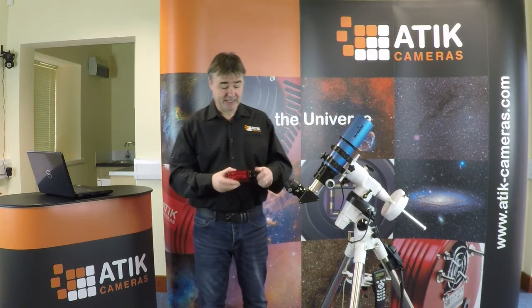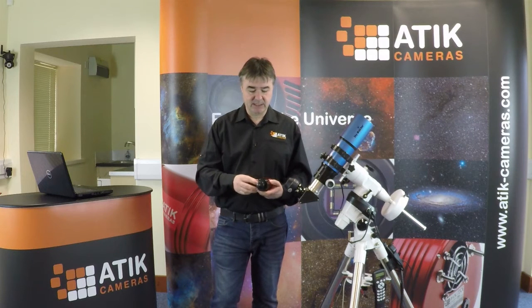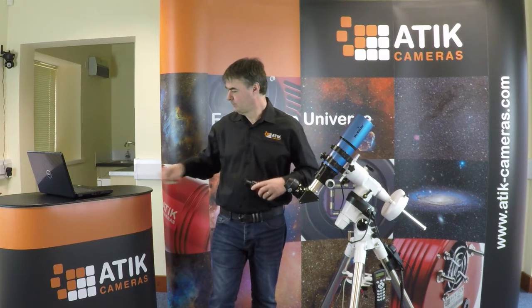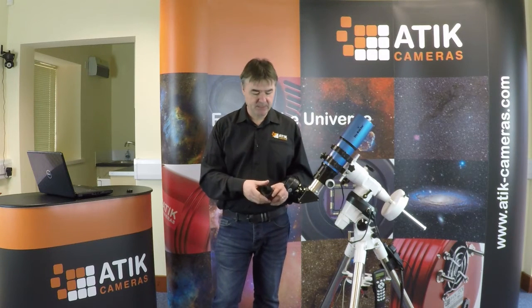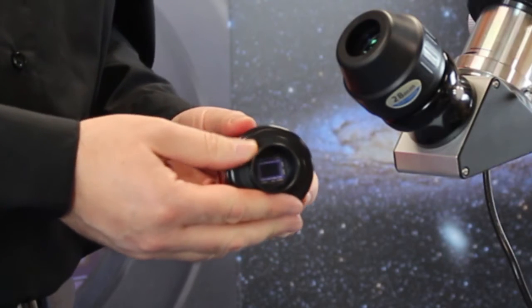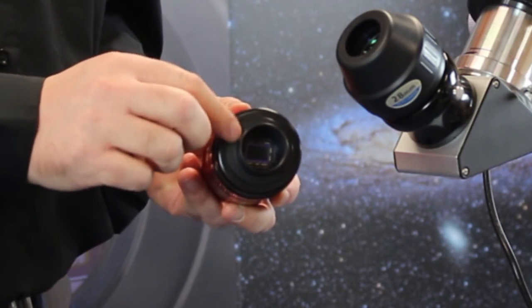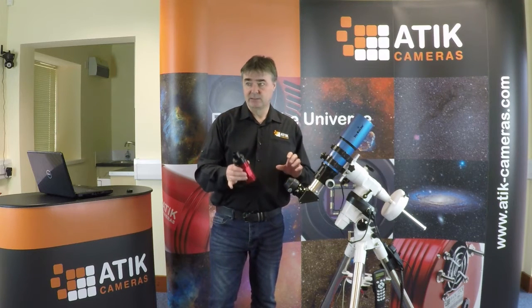This is one of our Attic 4 series cameras. This is how it comes out of the box — it's got a little end cap on here. To remove the end cap, it comes on a one and a quarter inch dual tube adapter. When we look down there we can see the sensor on the bottom of the camera, and what we need to do is basically replace the eyepiece with a camera.